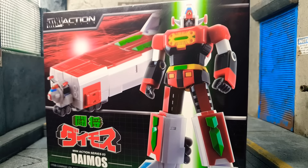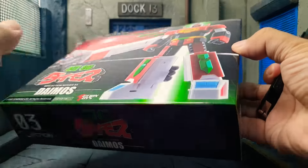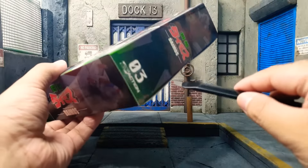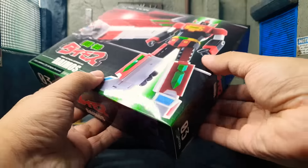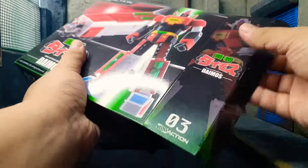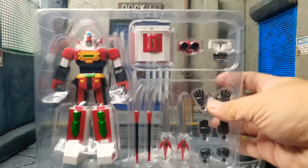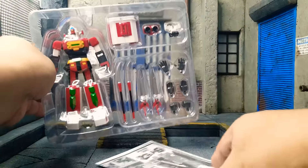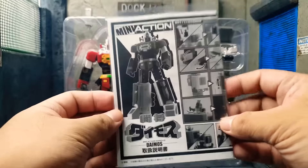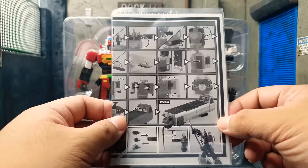Next up is unboxing. So it's the return of the Rusty Cutter. As I always say, always cut away from you. Let's try to unbox right now. So there's Daimos over there in the robot form. There are instructions for these guys — it is better to read this than to play with your figure and break it, so read this first before you play with it.